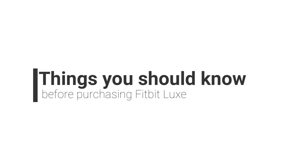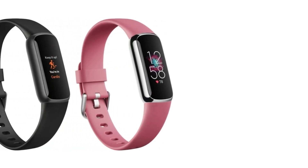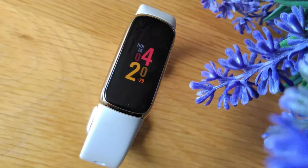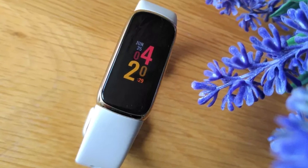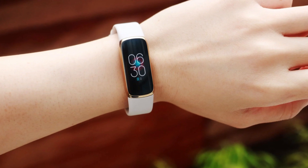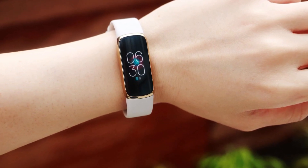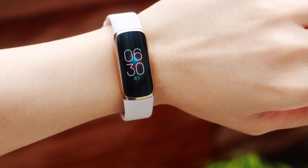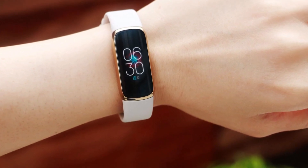Things you should know before purchasing Fitbit Luxe. I noted that the Fitbit Luxe stands out from other Fitbits and its competitors because of its streamlined design and stainless steel case. Its AMOLED color display is also unique. Since it is light, less bulky, and comfortable on the wrist, I find it best suited for athletes and have gifted it to several of my athlete friends. They like it.